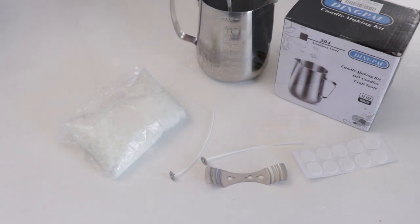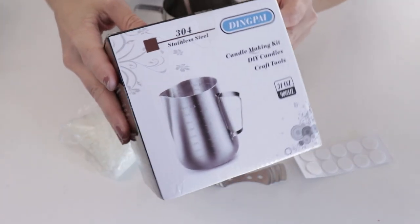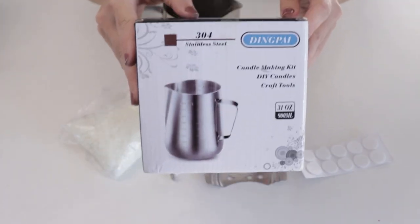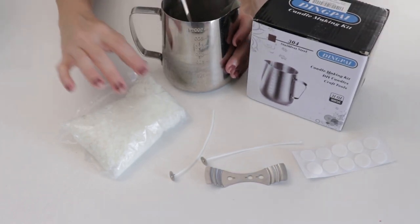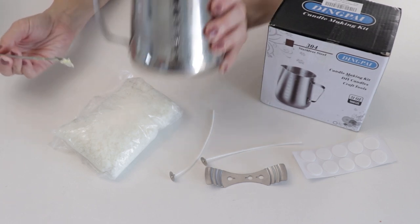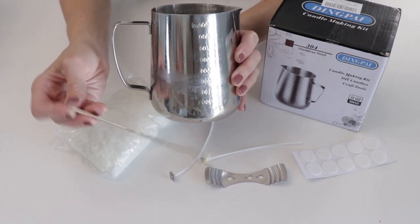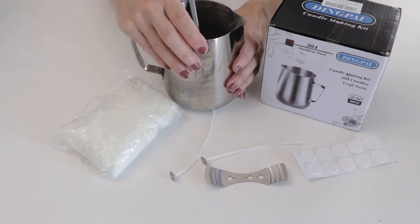When you are new to something, one of the easiest ways to start is getting a kit. We are going to use this kit from Amazon — I have the link down in the description. My products are well loved from using it a number of times, but here's what comes in the kit: you get this metal container and a metal spoon, and we are going to turn this into a double boiler using a pot of water over a stove.